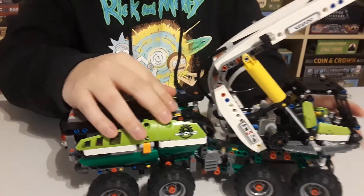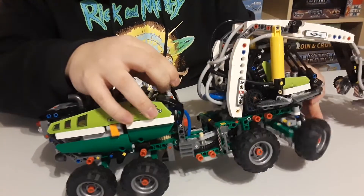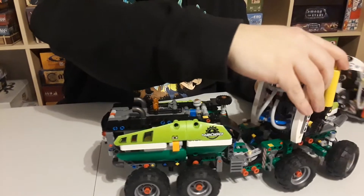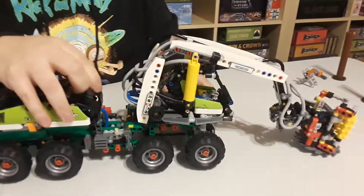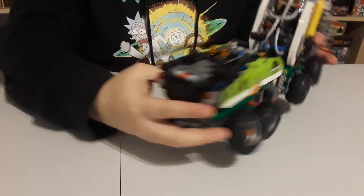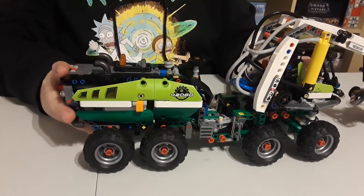Pretty much everywhere you see a gear is where you can control something. This one operates the front wheels — you can see them turn based on whichever way you move it. Since this whole front thing swivels, you can actually control the steering from back here rather than from the front, making it much easier to steer in the direction you want to go. They did a nice job of covering up a lot of the Technic with panels back here, and even the back doesn't look too bad — it kind of stops looking like a Technic set for a good portion of it, though you can definitely still see a lot of the mechanisms.